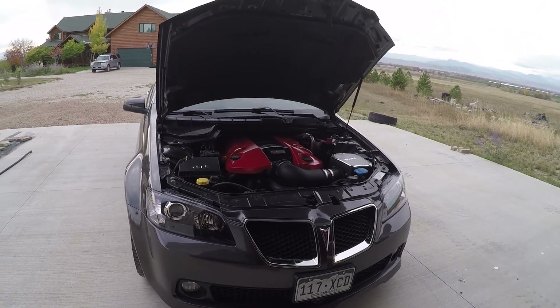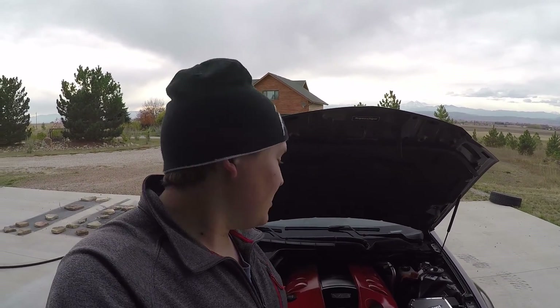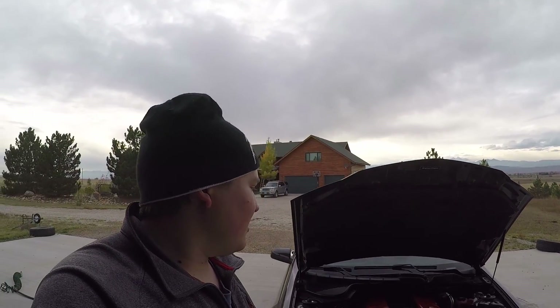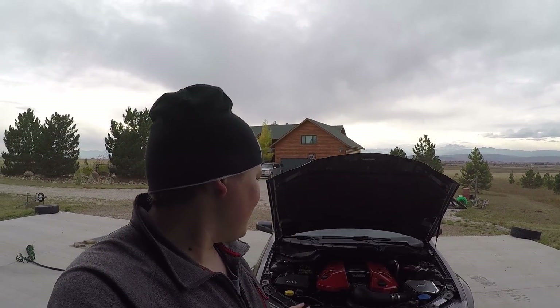I just thought I'd make this a little update video. I really love the red — I think the red's pretty awesome, especially with the gray color. Red is actually my favorite color. Red and grays are really awesome. I think red, gray, and blue are my favorite colors. I couldn't find a red G8, so I got a gray one as the second choice. But red's pretty awesome.